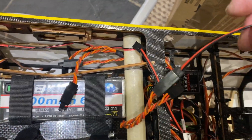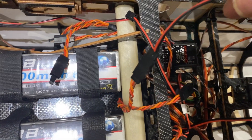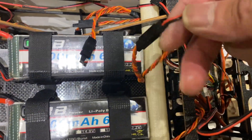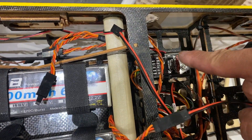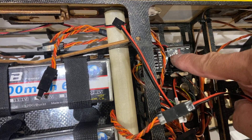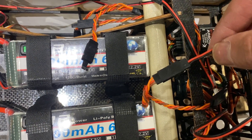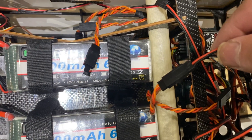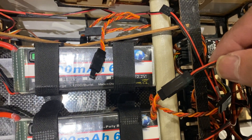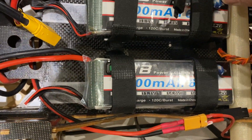This is just temporary; obviously I've got to tie wrap everything in place. As you can see there's two Y-leads — there's the Y-lead here which runs back into the receiver, which is here. And then because it's only an eight-channel receiver I have to use Y-leads, because I've got two independent elevators, and then the other Y-lead...